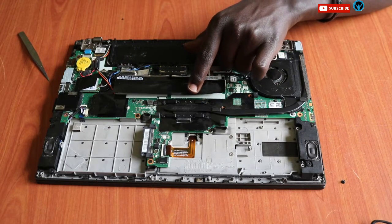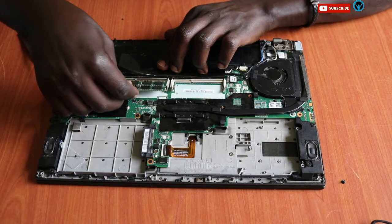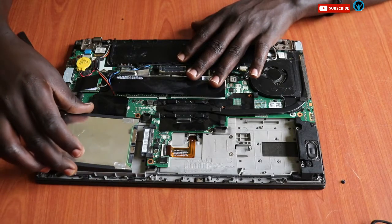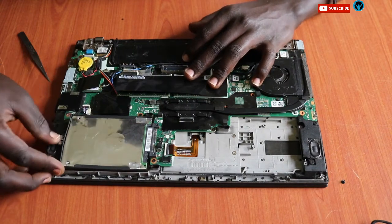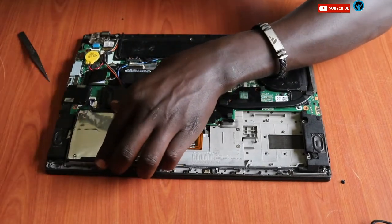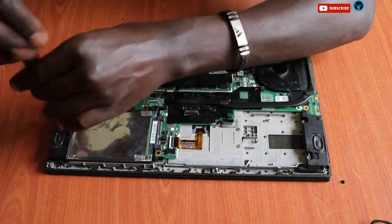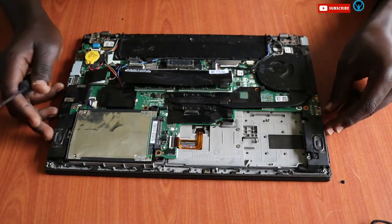Once the cooling system is done, let's replace the RAM sticks — just put them back gently, first one then the second. Once that's done, we put back the hard drive, push it inside into its slot, then put back and tighten the screw.